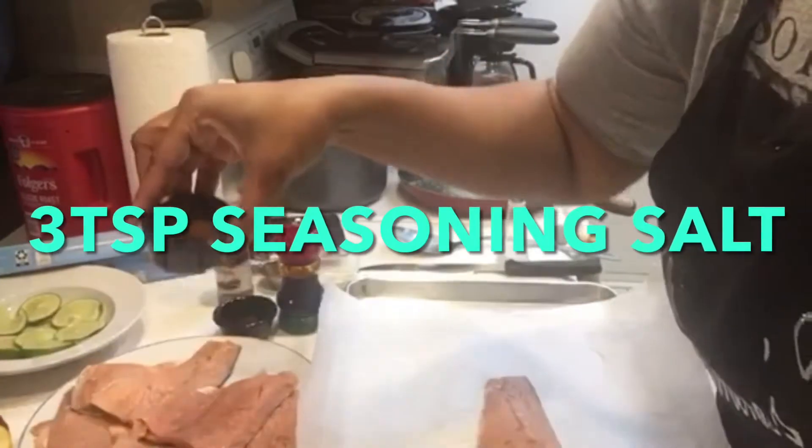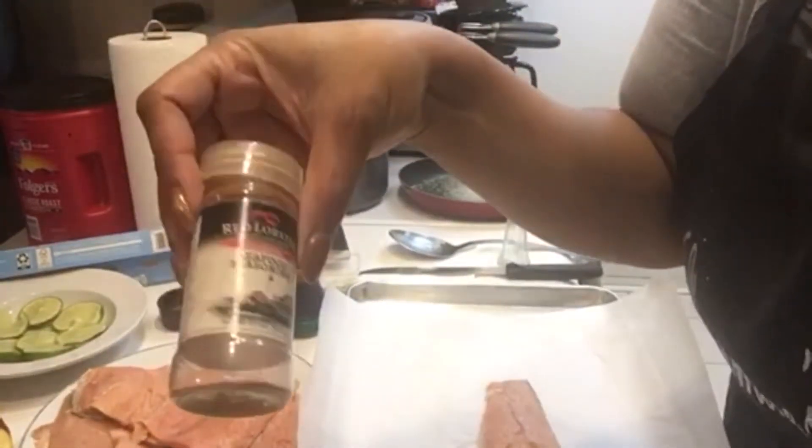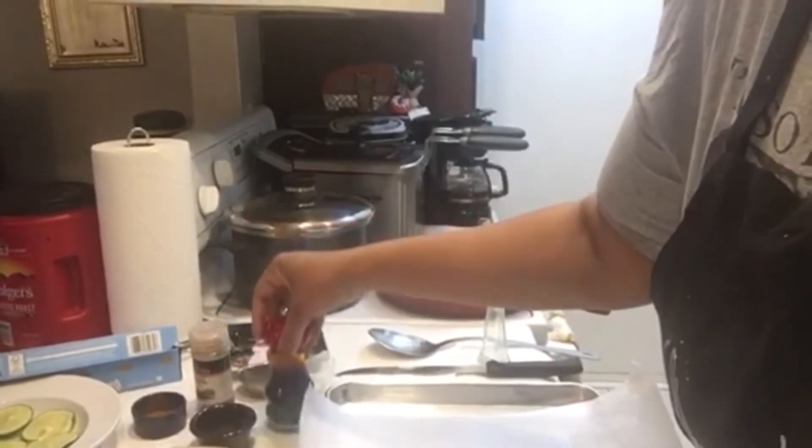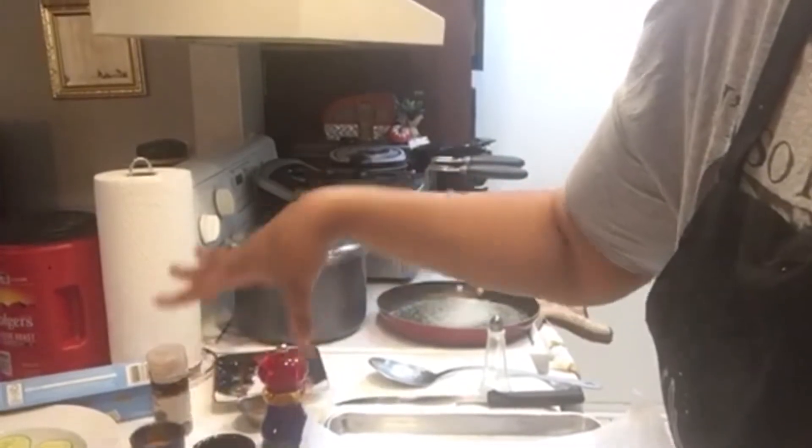Two teaspoons of garlic powder, three teaspoons of seasoning salt. Now this is what's going to bring it home, guys — my Red Lobster seasoning. So we've got salt and pepper, Red Lobster seasoning, seasoning salt, garlic powder, and salt and pepper.